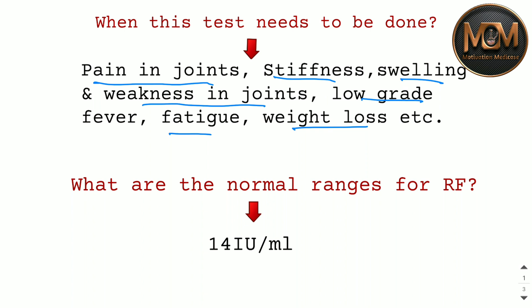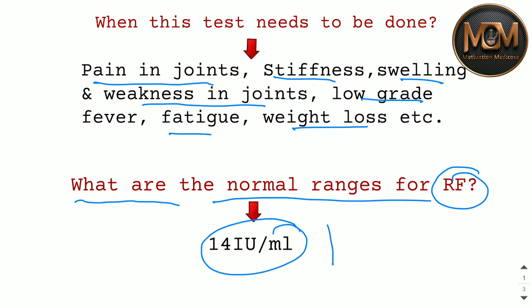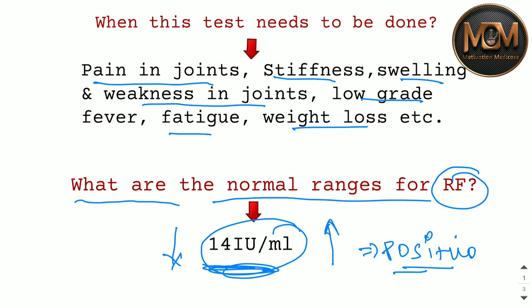Now let's talk about the normal ranges of RF — Rheumatoid Factor. If the value is above 14 IU per ml, it is considered positive. The test will be positive. If the value is below 14 IU per ml, it is considered normal. So if the value is more than 14 IU/ml, it is RF positive.